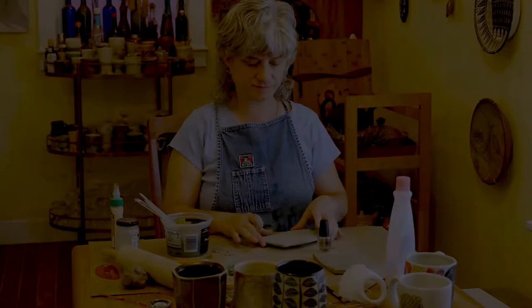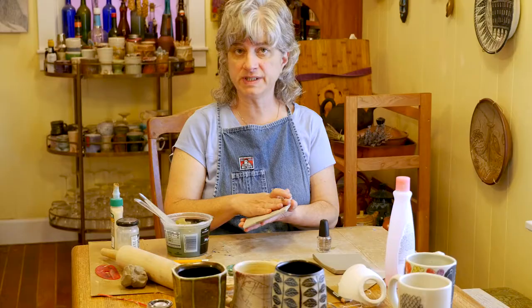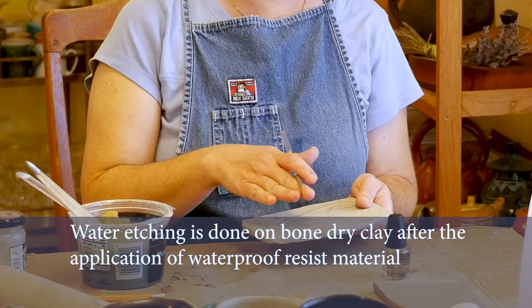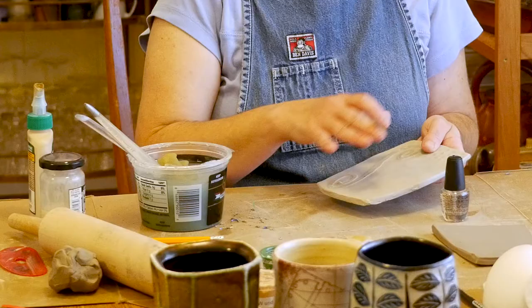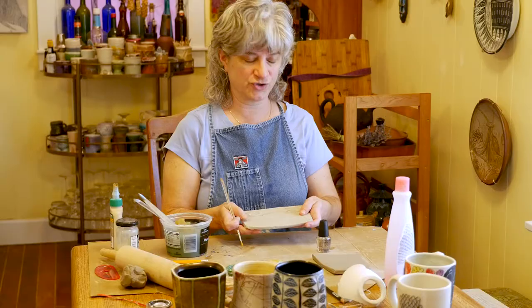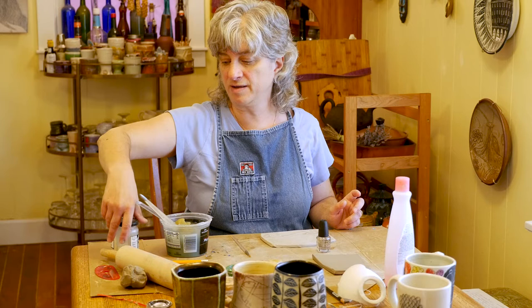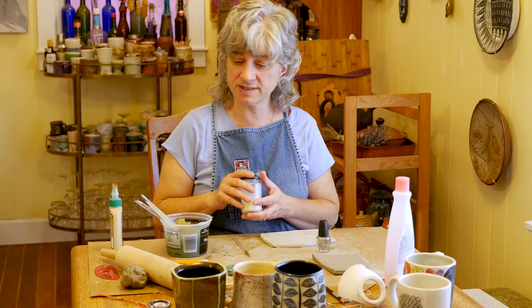A really neat, very different kind of surface treatment technique is something called water etching, where you brush on a resist material — creating a certain pattern, imagery, or writing on the clay — and then you go back over it with a damp sponge and etch away the clay background. It will leave your pattern raised as you water etch away the background. There are several different materials you can use as your resist. One of the best is wax resist, but other materials that work just as well that you probably have at home include nail polish and wood glue.